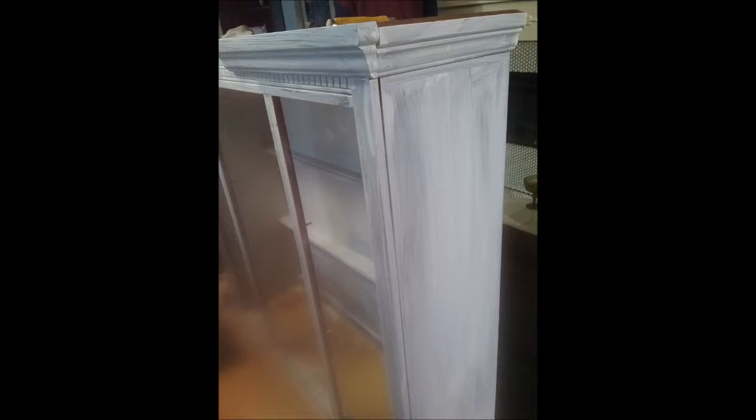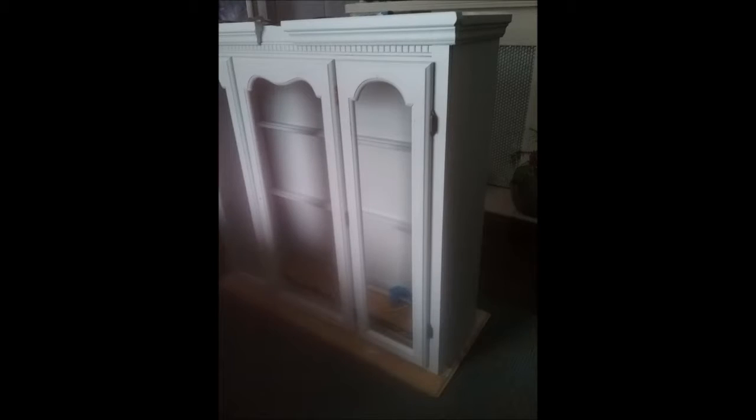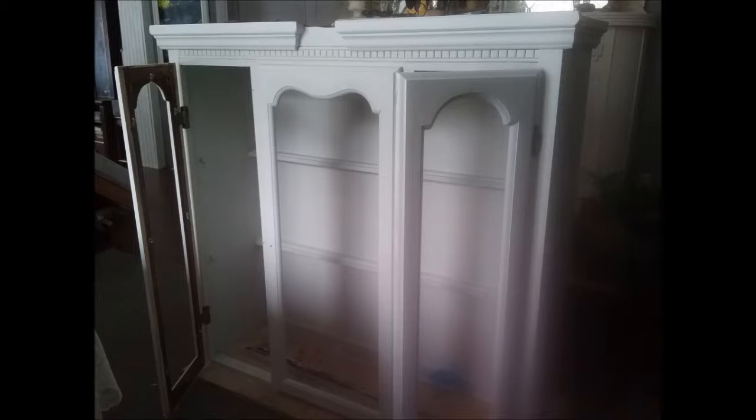Then I left the cabinet to dry for a day or so. Now I was ready to paint. I actually used the same paint that I used for my trims, which is a satin finish. I used it to paint the cabinet inside and out and also to paint the doors of the cabinet.